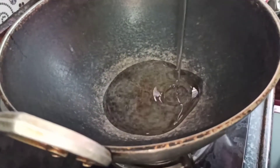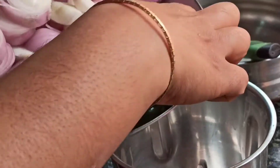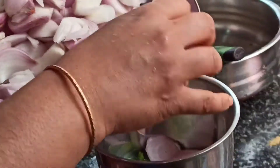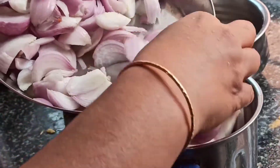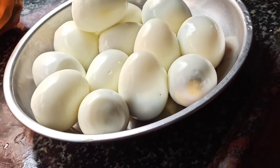In a pan I have taken about 4-5 spoons of oil. I am going to grind green chillies and onions — 5 green chillies and 4 big size onions. We are going to grind this and make a very fine paste.